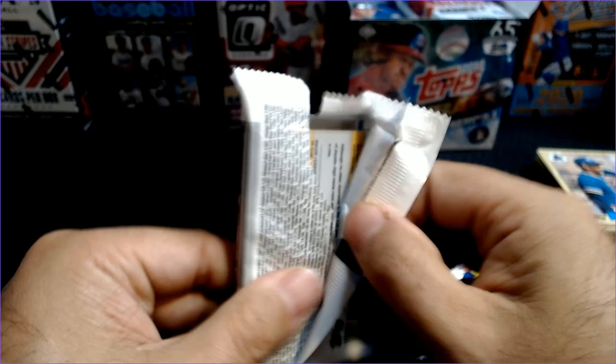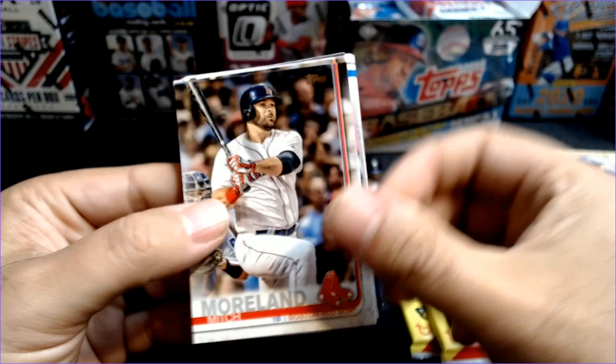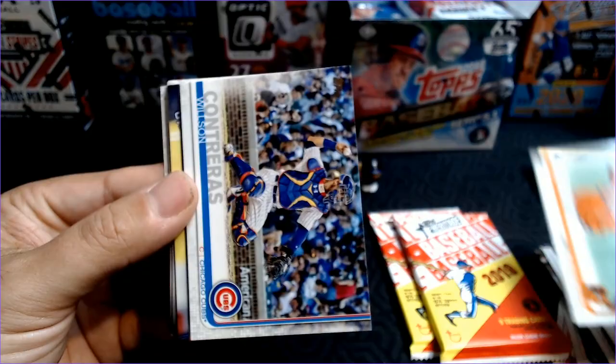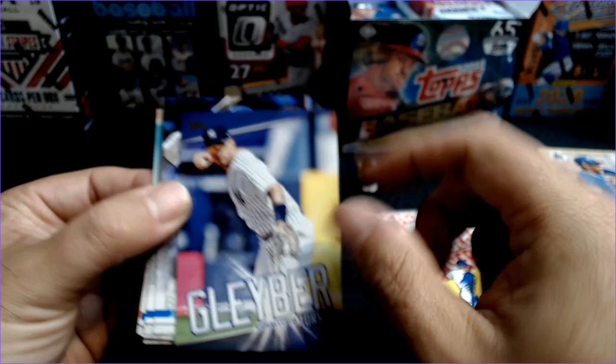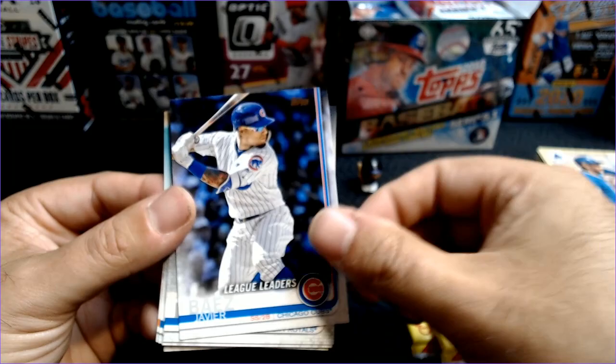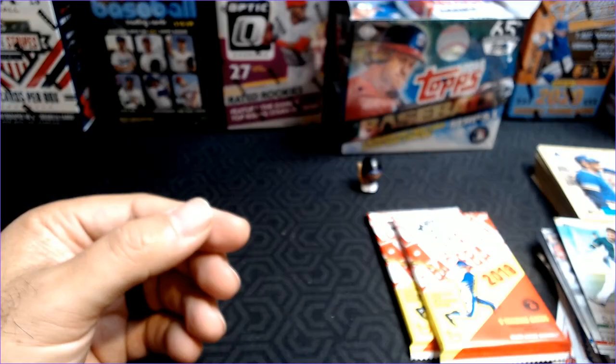One more shot at it. See if we can get one of those two rookies — or actually a Jeff McNeil would be sweet. Jacob Nix, Kyle Schwarber, Mitch Moreland, Mark Trumbo, Zach Greinke, Tim Beckham, Wilson Contreras, Jose Berrios Stars of the Game. And there's one of the Gleyber inserts — I don't know if that's a blue variation or not, or do they all have that blue. But that's pretty cool. And a Javi Baez League Leaders — I already have that. Danny Duffy, Ryan Braun, Adalberto Mondesi, Michael Conforto, Odubel Herrera, and Marcus Semien.